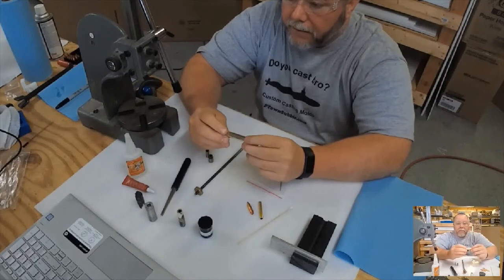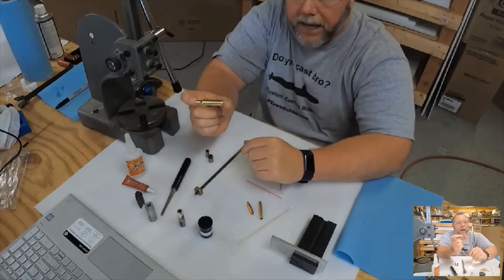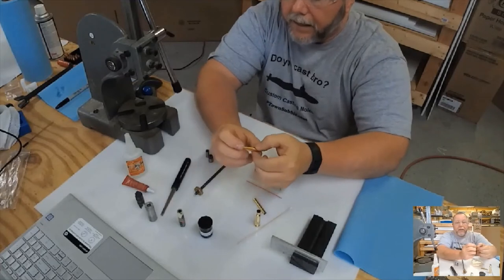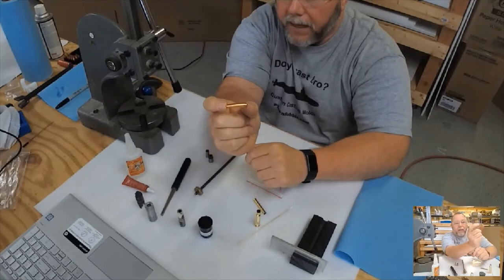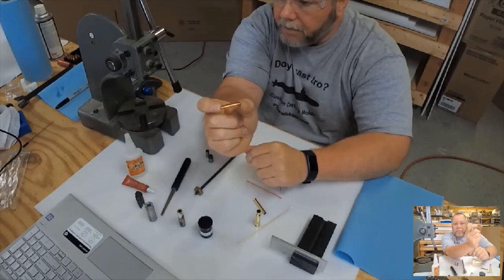I like the look of the 308 more than the 30-06 — the 30-06 is a little longer. You need a casing and you need a nib, and the nib of my choice is a real bullet that's been machined out to my specifications. I used to buy copper projectiles; I like the look of them and the fact that there's no lead in them, so I don't have lead concerns.